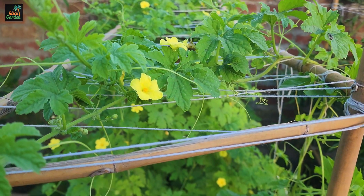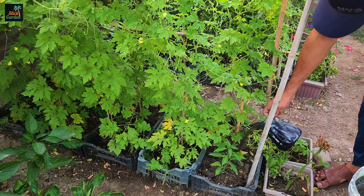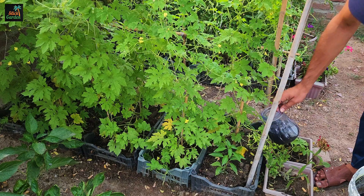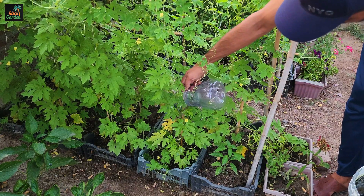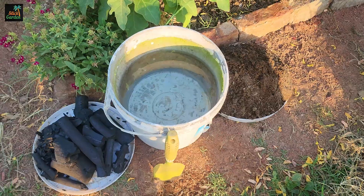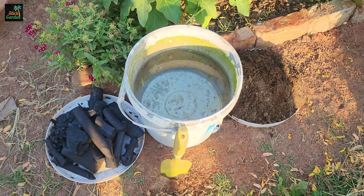Additionally, this environmentally friendly and cost-effective fertilizer improves water retention, helping plants use water more efficiently. We call it biochar liquid fertilizer. Let's make this magical liquid fertilizer in a five-gallon bucket.